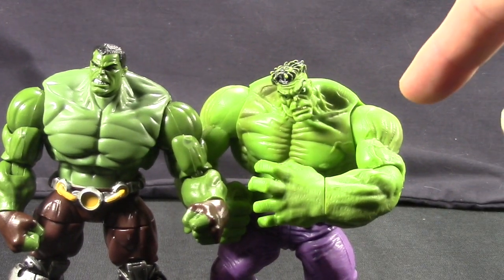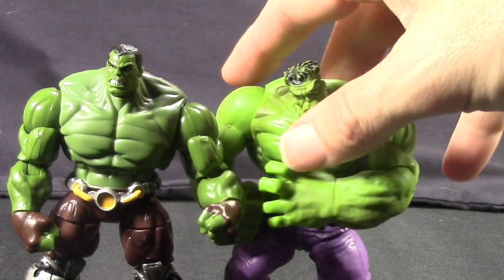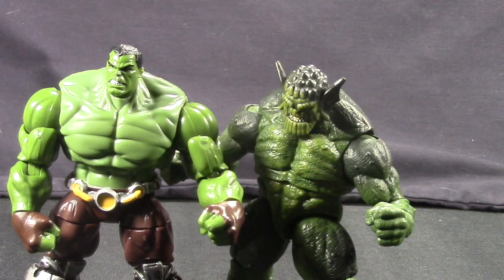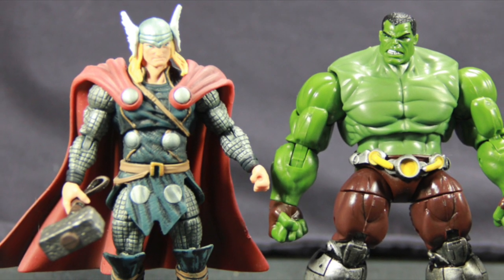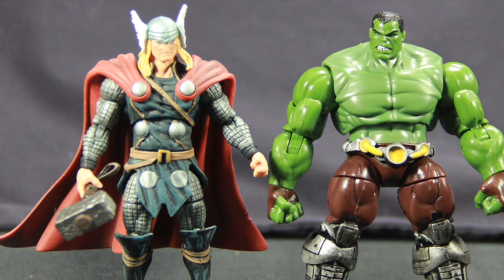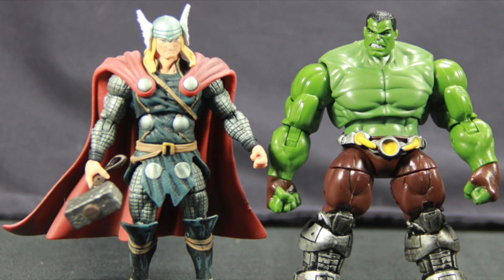On this new Hulk figure the greens are much darker than on the older figure, which I think is more accurate to what we tend to see in the comics. Next to the Marvel Universe Abomination — now Abomination is a bit shorter. And then finally next to the Marvel Universe Thor figure, Hulk is a little bit taller, which again seems accurate. Overall, I think the scale on this Hulk figure is pretty good.